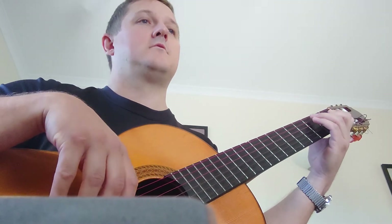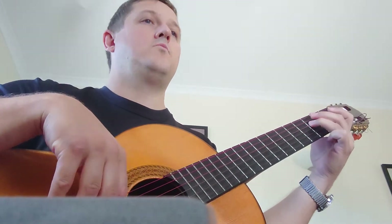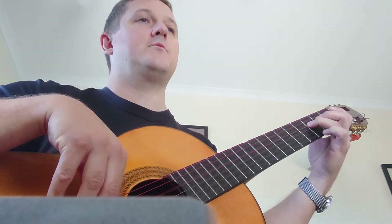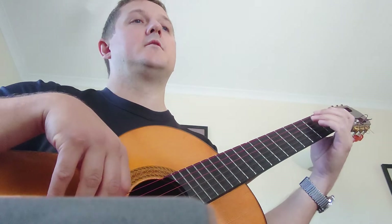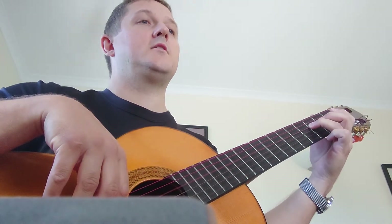Third line, C section. 1, 2, and, and, 4. 1, 2. And, and, and, 1, 2, 3, 4. 1, 2, and, and, 4, 1, 2, 3, 4.